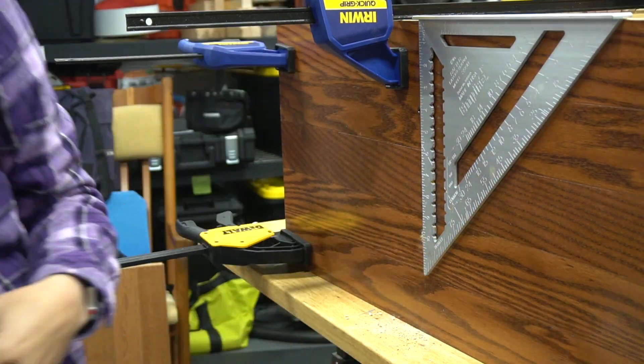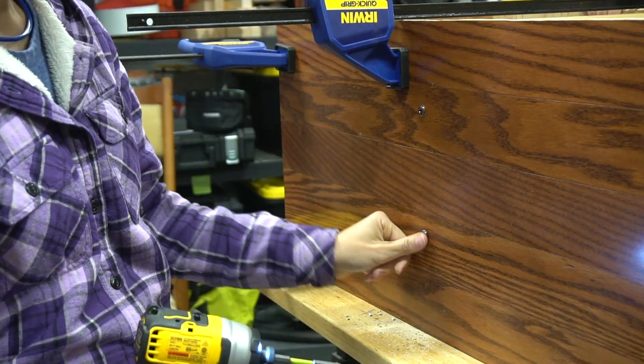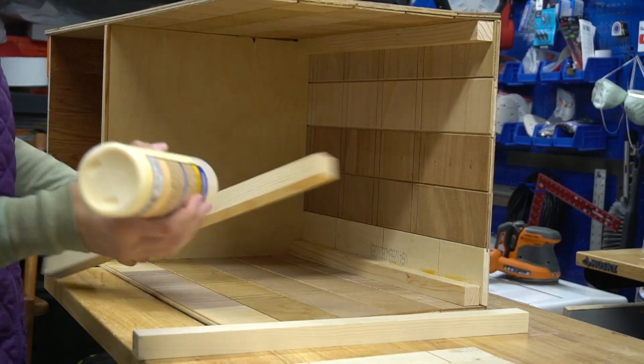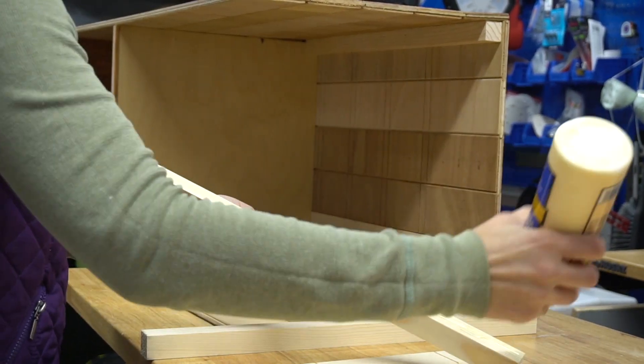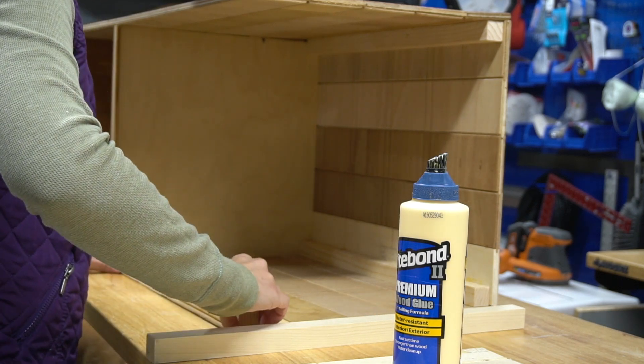Because 40 pounds of dog food is heavy, we are reinforcing the shelf with screws. Here I'm making a pilot hole by using a drill bit, and now I'm using an impact driver to drive the screw. We again glued the dowels in place for the top section where the food will sit, and then we just glued on the wood front.